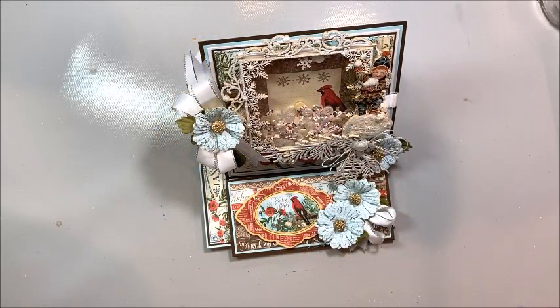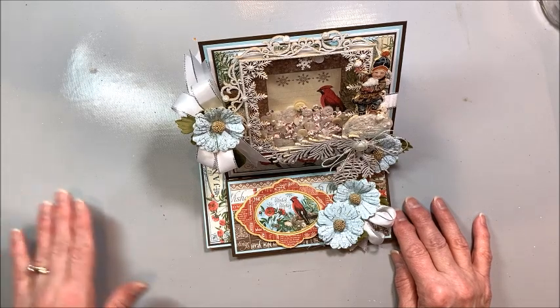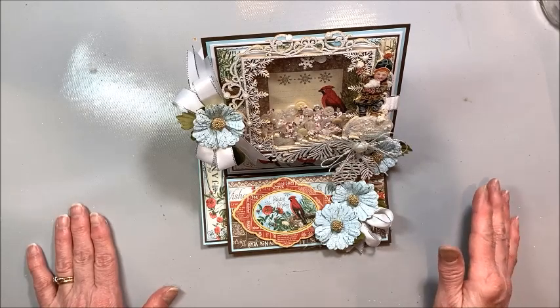Hello friends, it's Kathy Clement with Kathy by Design and welcome to Throwback Thursday. If you're new to my channel, this is a little series that I did all throughout 2021 where I reached back into my stash for older retired papers and made something new and fun with them.